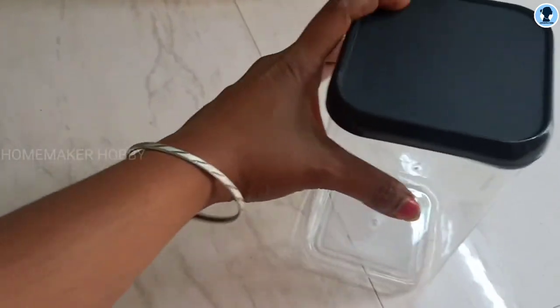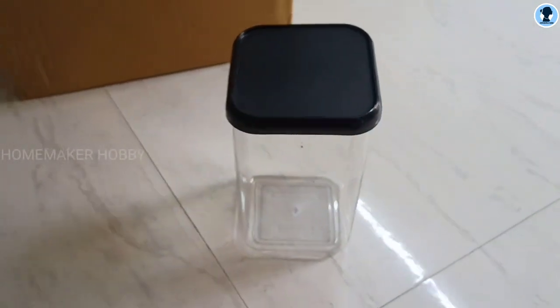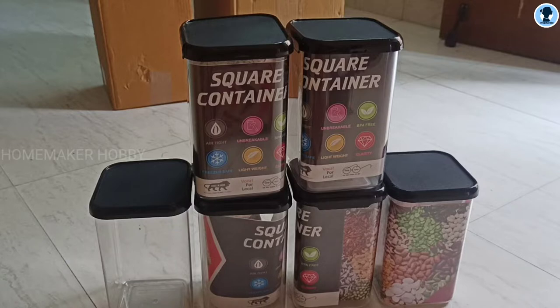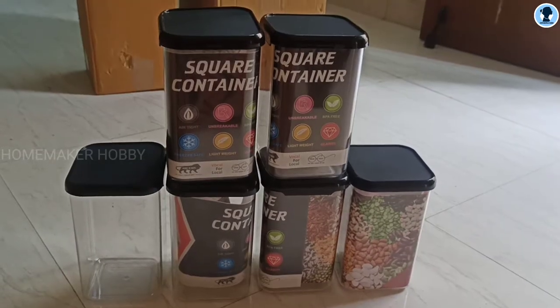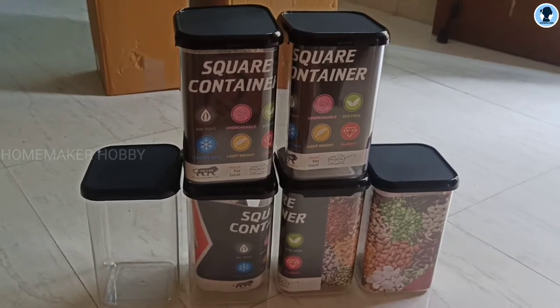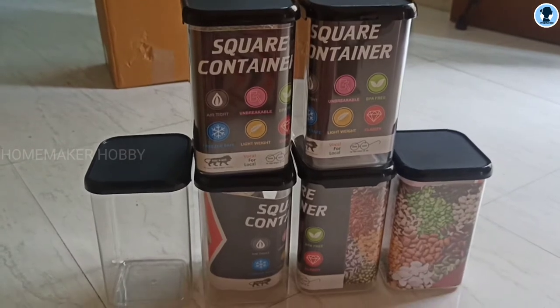The price is 480 rupees in total for 12 containers — that comes to 6 containers per set. If you compare apps, the price on Shopsi is lower, that's why I am here.